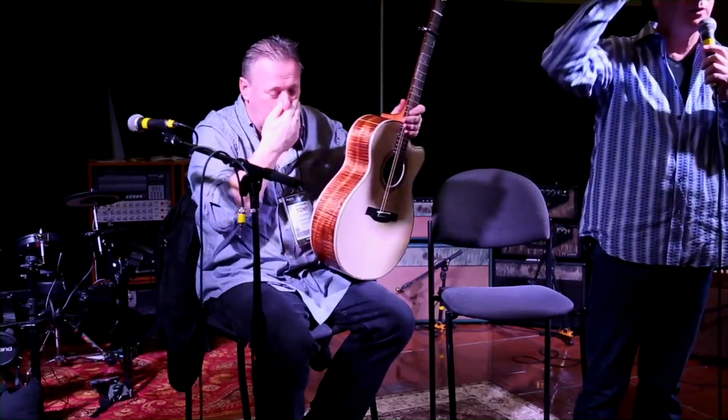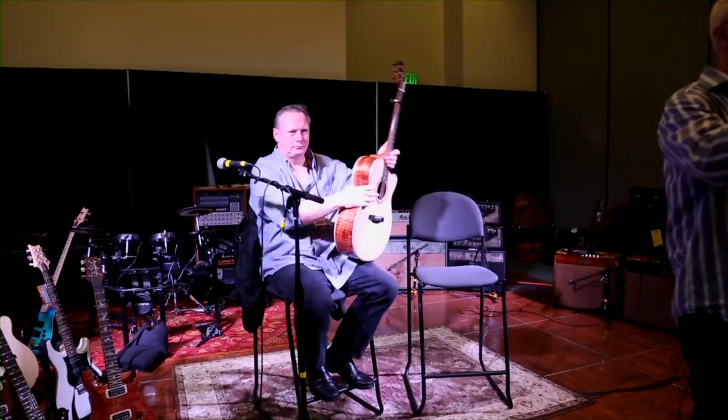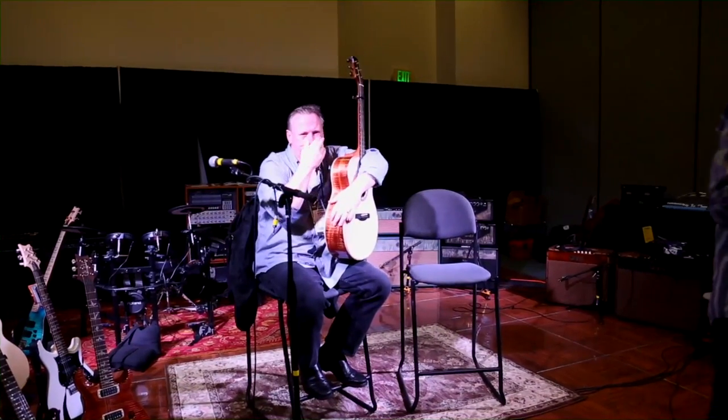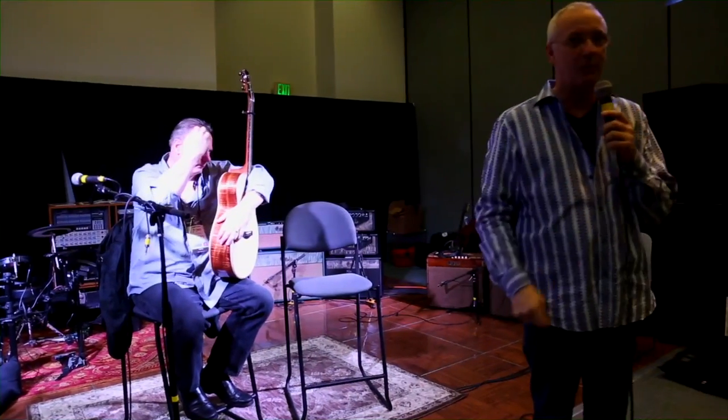Is anybody interested in what that preamp is in the guitar and why it plugs straight in? This is Josh Florian — he's the one who said we could get this thing to sound this good, and he's the one who actually makes the preamps. Josh is with a company called JCF Audio.